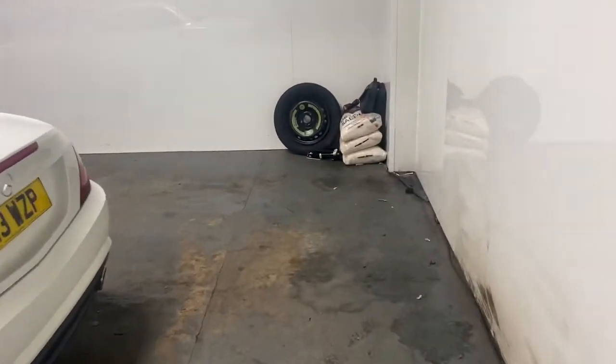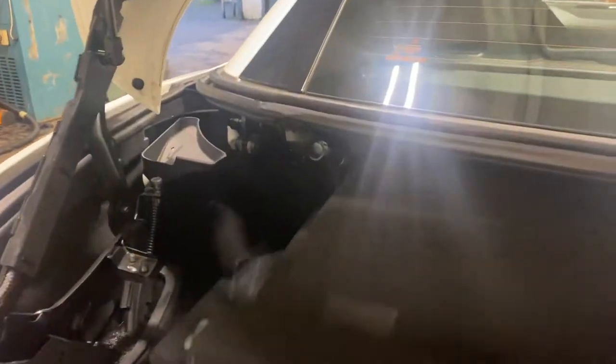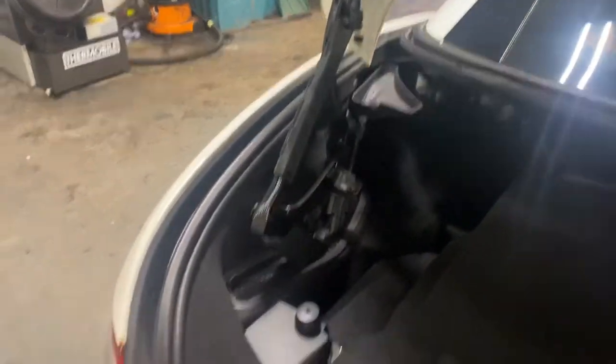Let me just show you the boot area of this car. Obviously it has where the roof goes, but I can just show you how it works. The system folds back like that, and when it's like that it's quite a substantial boot. Obviously to bring the roof down you have this shut like so.